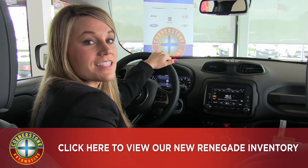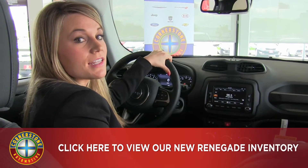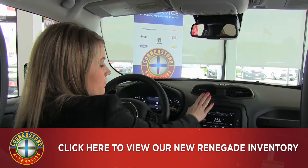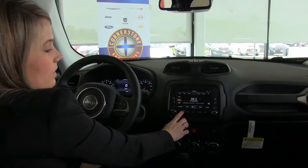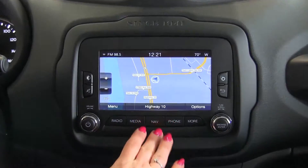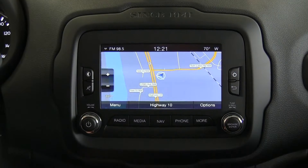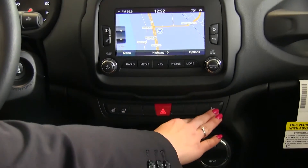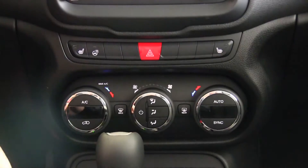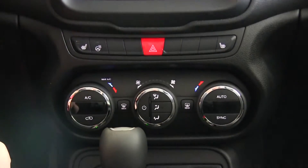Here we are on the inside of the 2016 Jeep Renegade, which has lots of great options available. We have the auto-dimming mirror up here, and a 6.5-inch screen that allows you to access radio, media, navigation, and pair your phone. We have heated seats available in both the driver and passenger side, as well as a heated steering wheel that is great in the winter.